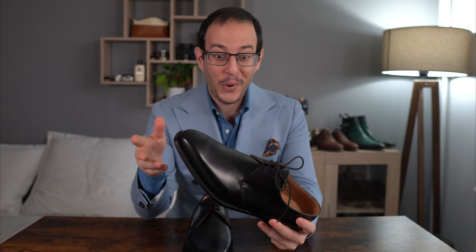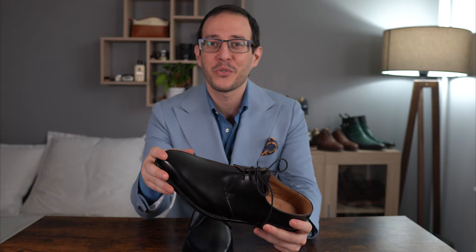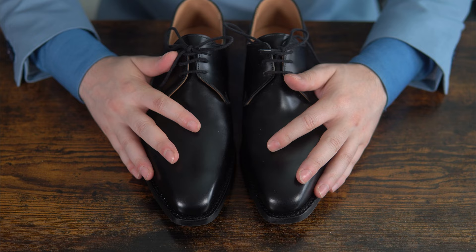This particular model has appeared in two Bond films — I think it's Skyfall and Spectre — and also in the upcoming No Time to Die. I thought: I don't have a Derby, I only have one pair of black shoes, so two birds with one stone. I really like the shape of the last. These shoes are not exactly affordable, but very good value at $539 in my shop, and we'll talk about all of that later.